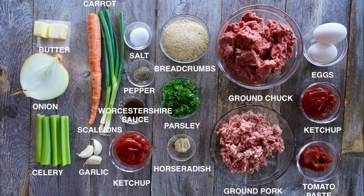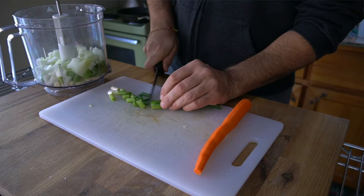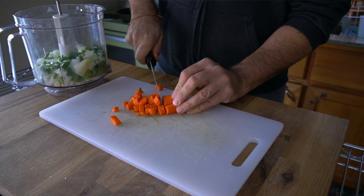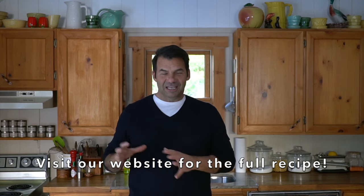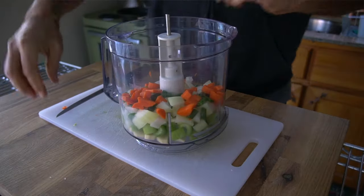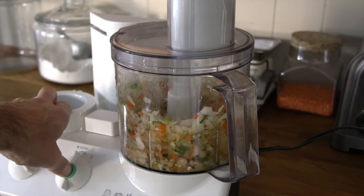I do this recipe a little bit differently — I start by prepping a whole bunch of vegetables. I'm taking the classics: a little bit of garlic, some scallion, some onion, carrot and celery. I'll list all of the quantities on the recipe at Weekend at the Cottage. I take those ingredients, place them into a food processor, and then pulse to finely chop them.